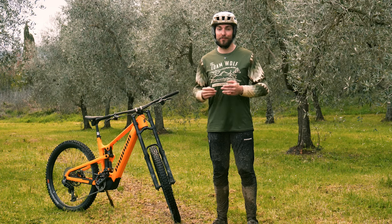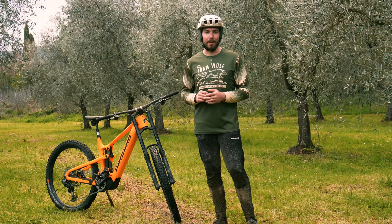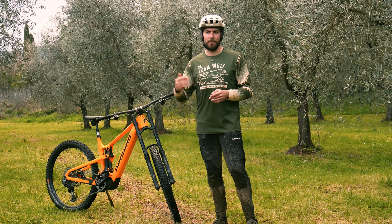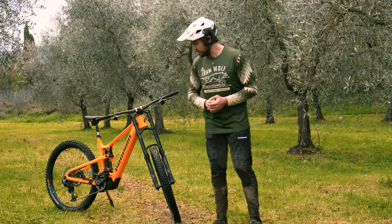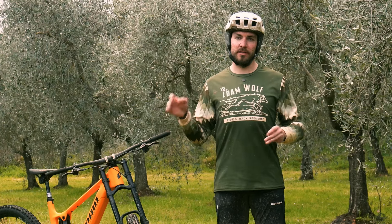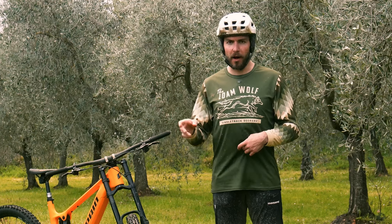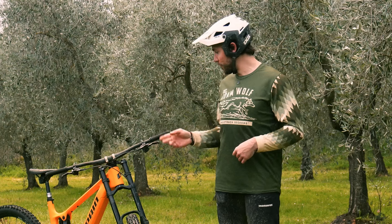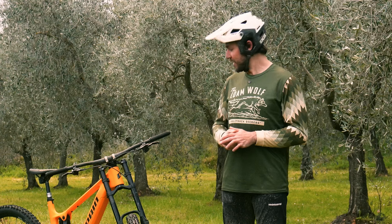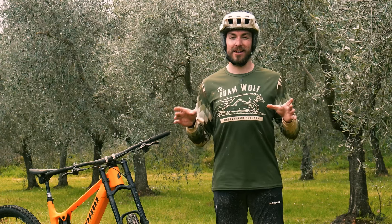It kind of doesn't get better than hopping on a new fork and being able to tweak and tune the setup as you go, getting it better every time — so kudos to Formula. It's definitely not a cheap fork, so I wouldn't necessarily say off the back of this review you need to go out and splurge all your money on one. But if you're curious, if you like the tuning potential of Formula products, and if you want a dual crown fork on your bike or e-bike, then I definitely can't recommend against it.